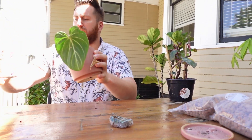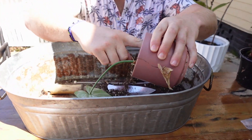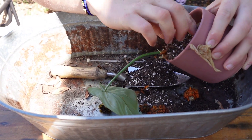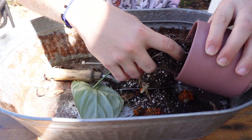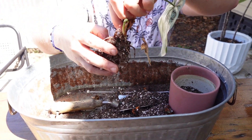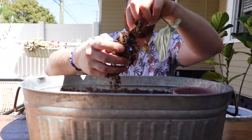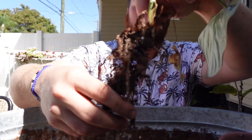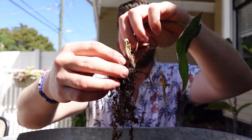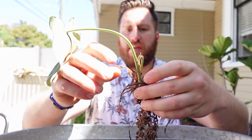Step one for getting plants into LECA: clean off the plants. For this Gloriosum right here, we're just going to lightly and gently take it out of the pot. You want to get all the loose soil around the roots without ripping any roots, and then very carefully take it out. Next, take all the old crusty soil off by gently massaging the roots until as much soil comes off as possible. Be careful not to rip any new roots, but old roots you can remove.